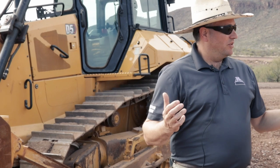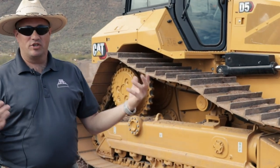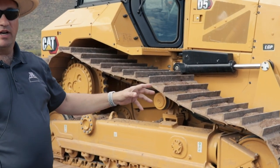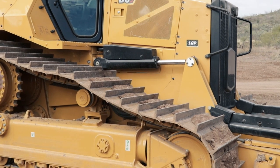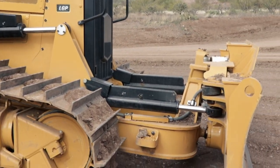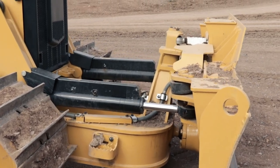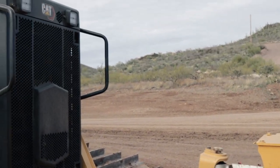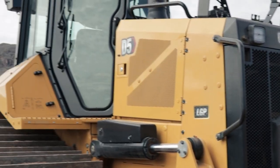The new D5 has lots of different areas to focus on. Let me start with configurations. We've got our VPAT configuration here — an LGP VPAT in this case — so we've got wider trackpads, a little bit longer roller frame, and a wider blade. That's going to be our VPAT offering in both a standard gauge and an LGP gauge.